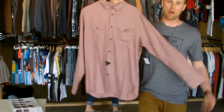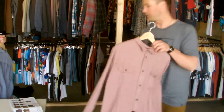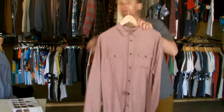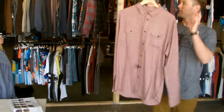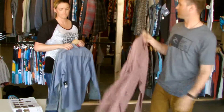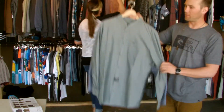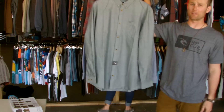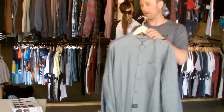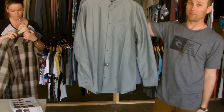From there we move into knits. Starting with the Time Bomb long sleeve shirt. This one is red in your catalog — it shows as rustic brown, but it's definitely more of a burgundy, more of a red. Then from there we move into our pretty much number one long sleeve, which is the R Time shirt. Very much of a key style, new colorway.